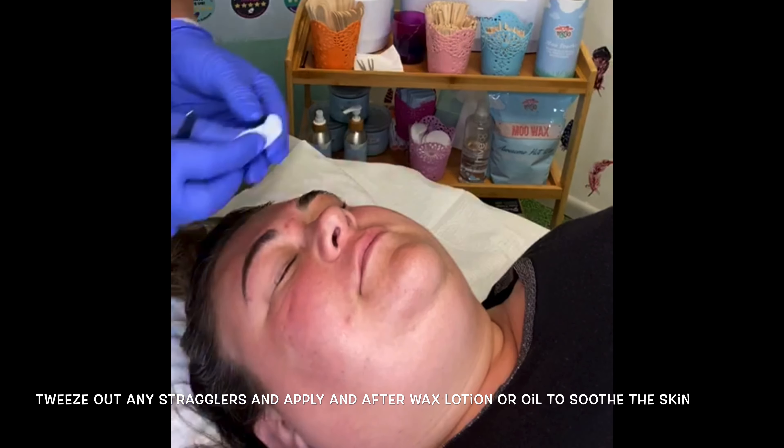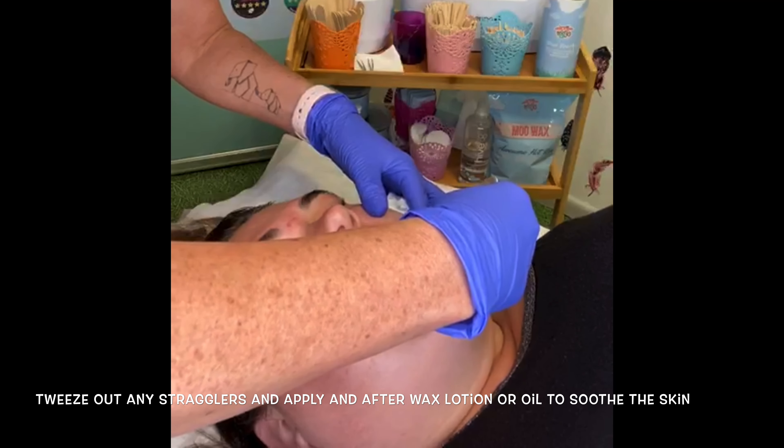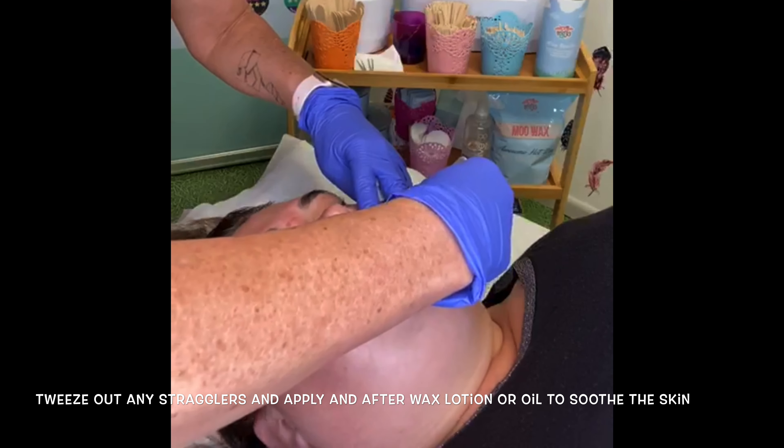You could also thread any hair that has been left behind — it depends obviously on whether you can thread or not.